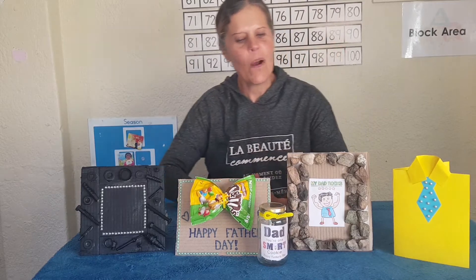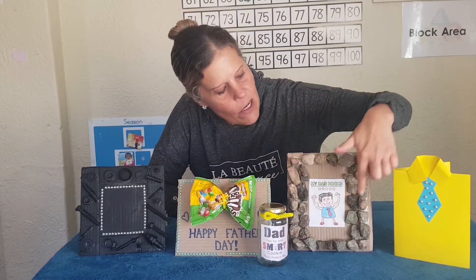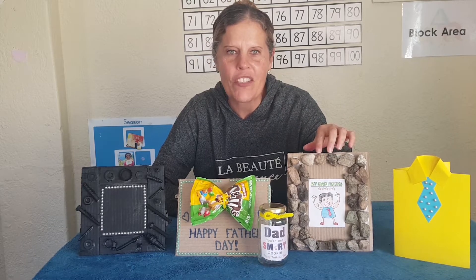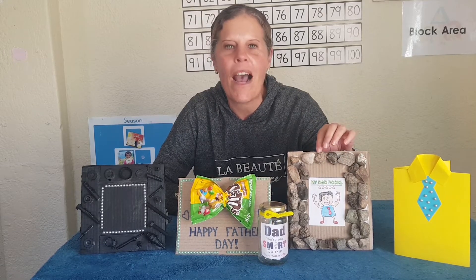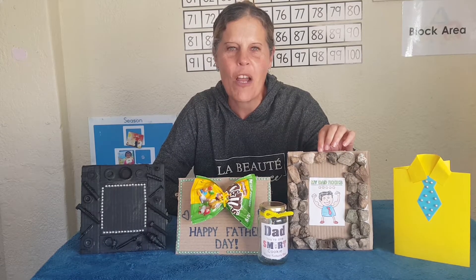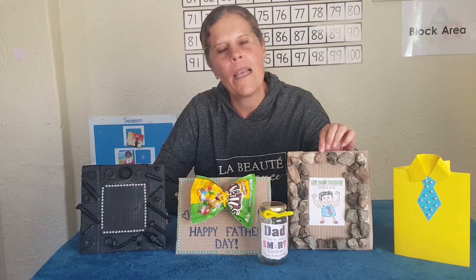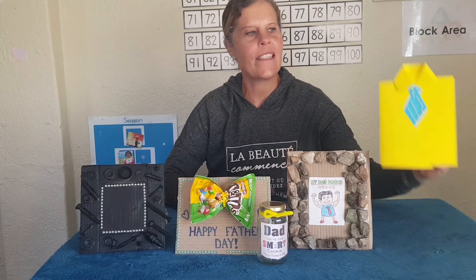The next one: I took cardboard and pasted rocks around it, then I took a picture from Google and colored it. You can color your picture, paste the rocks, paste your picture, and it says 'My dad rocks.' Daddy can maybe hang it up in his office or a special place. This one is also a Father's Day card.